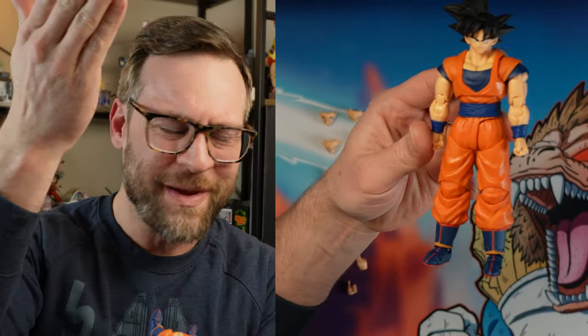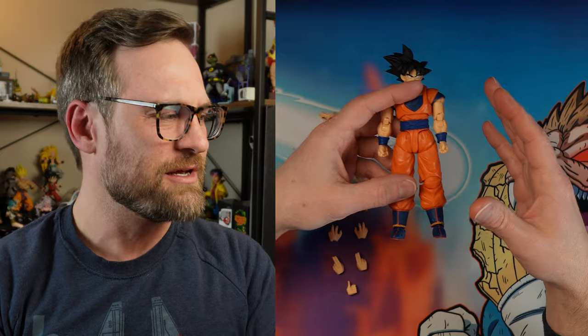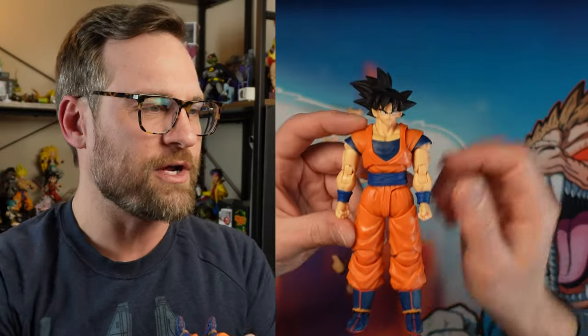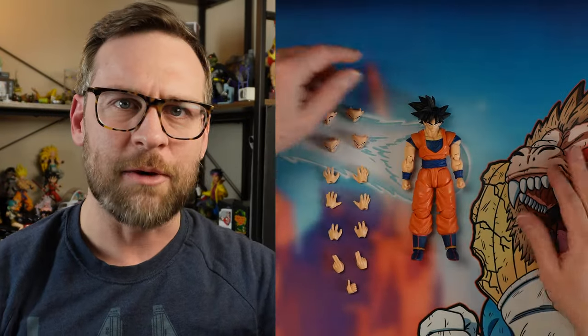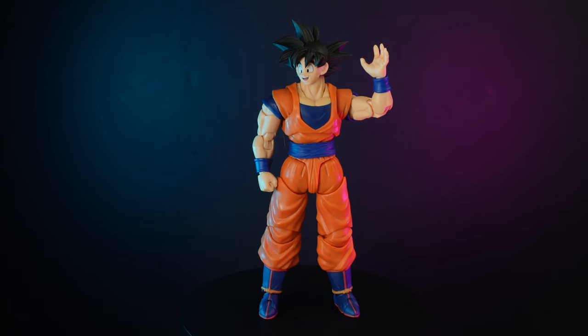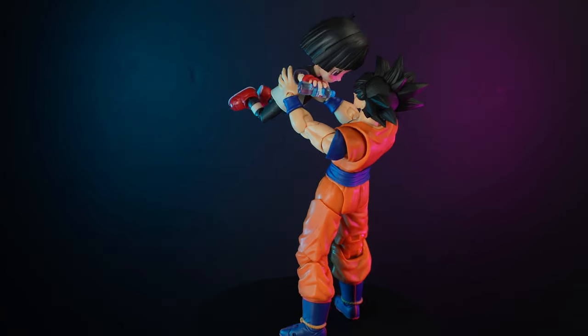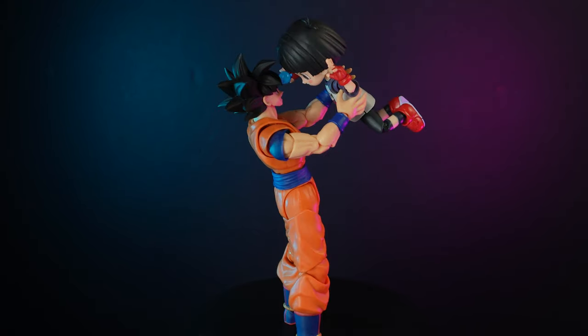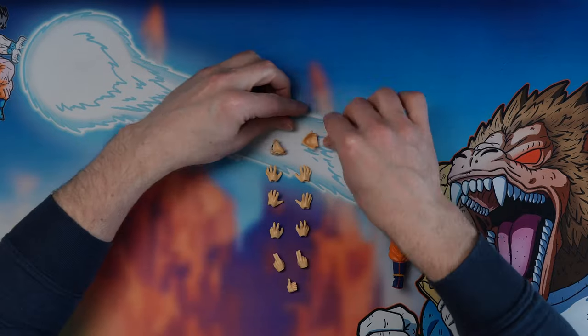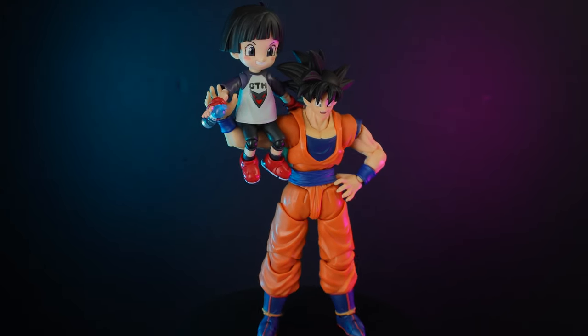I've done my best to white balance the overhead camera - it seems a little blue to me, but this is the closest I can get to represent the true colors. He's got no symbol at all on his shirt front or back, so this is a very specific time frame of Dragon Ball. He's looking pretty muscular and pretty good. He's got a bunch of face plates - I'm happy. All the hands, the thumbs up - you're getting a little bit of extra stuff here.